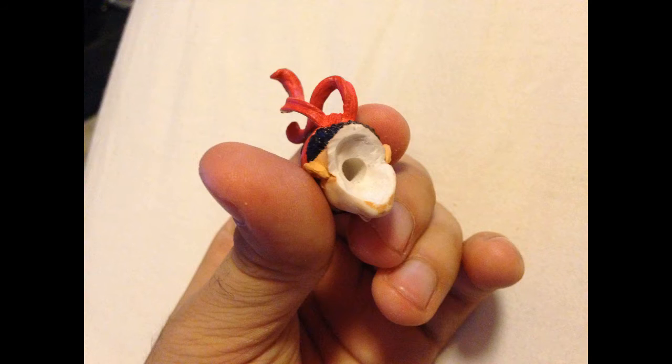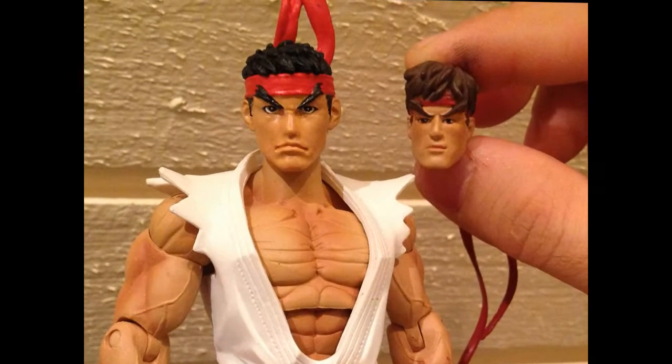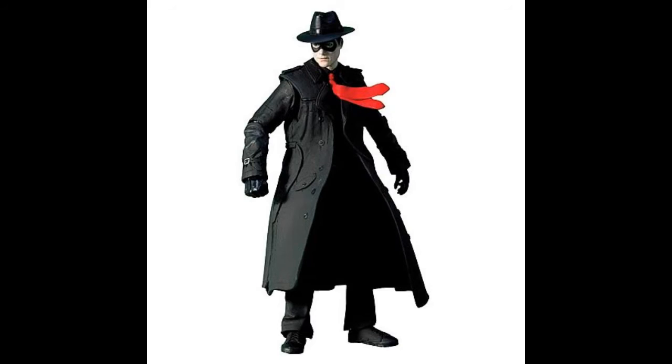I cut off the head and dremeled out the inside, then drilled a hole for the neck joint. After that, I re-sculpted some small parts of the head, mainly the eyes, and then repainted everything to get a matching skin tone. Finally, I gave him a new headband made from a tie from a Spirit figure I had lying around. Hope you like him!